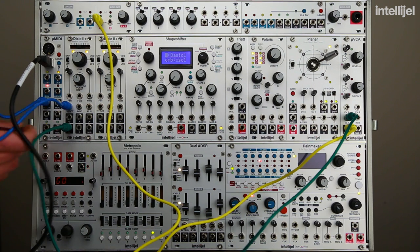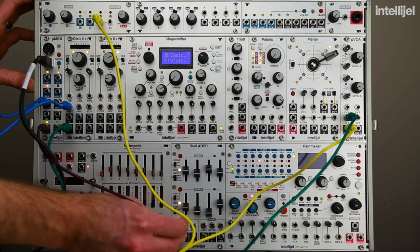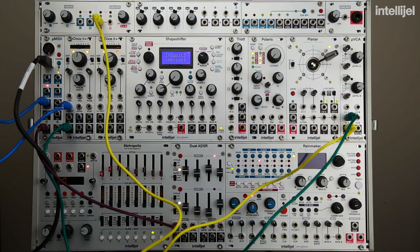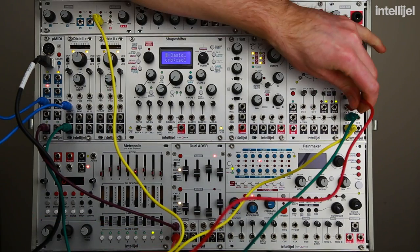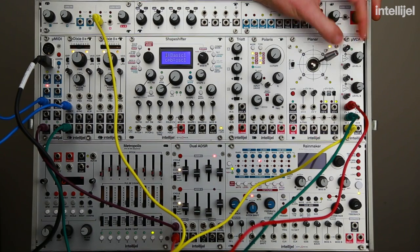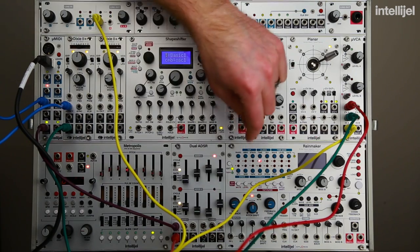So in order to trigger the envelope, we're going to take the gate output from the micro MIDI and run that to the gate input on the dual ADSR. You can see it lighting up, receiving those gate signals from the micro MIDI from Ableton, and so it's generating envelopes. So let's take an envelope output with this red cable and run that into the CV input on the VCA. As we increase the CV amount, we'll be able to hear the envelope controlling the volume of the Dixie.